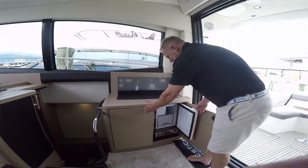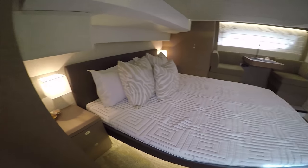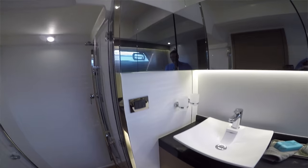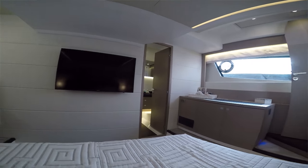A cool feature of the Prestige is when you walk in on the starboard side you have a separate entrance to the owner's stateroom. You walk down into the owner's stateroom with your own private head, a little breakfast nook area, and you're separated from your guests. If you're out for an entire weekend, your guests have their section and you have yours. In the mornings you can come up, make your coffee, go back down, and enjoy it privately with your spouse.